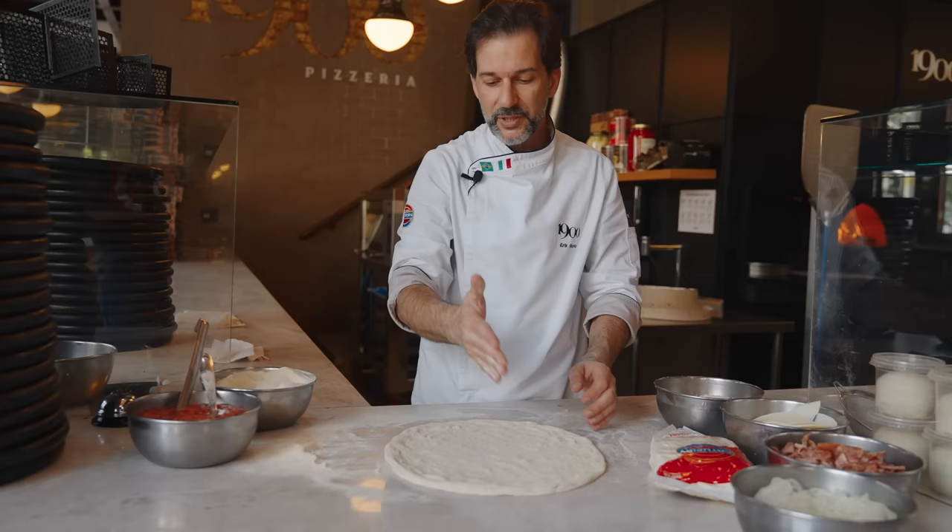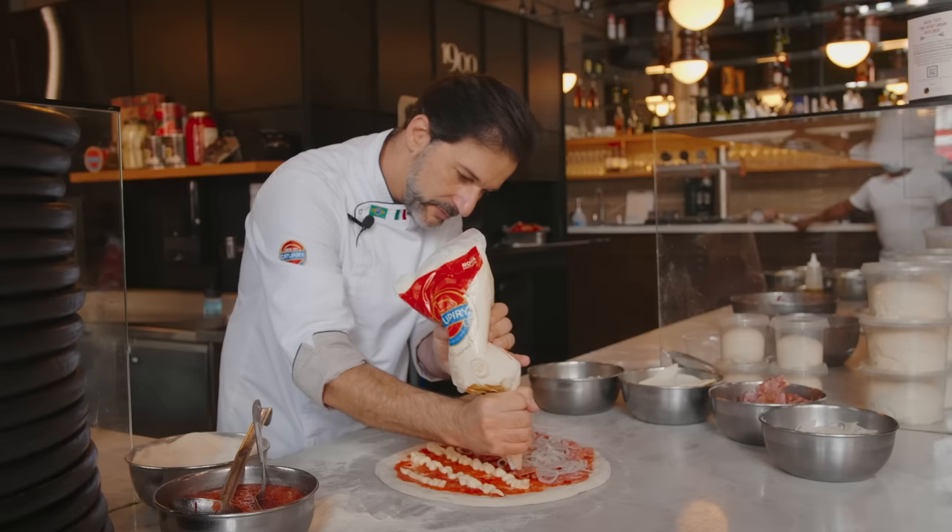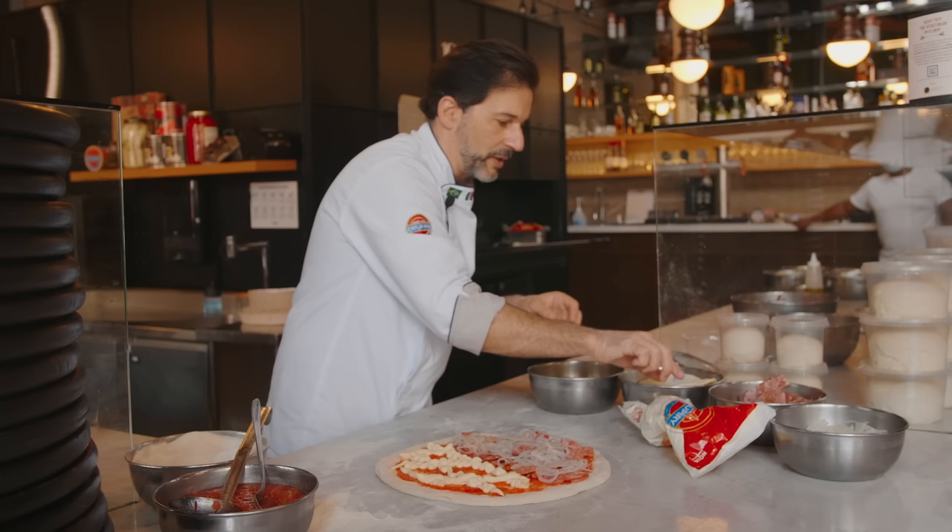On one side, I'm going to make the colabresa with onions, and the other one is going to be the gratinata. We have the catupiry cheese — it's a Brazilian cream cheese — provolone cheese, sliced, and shredded Parmesan on it. We're not putting too much because we're going to shred it a little bit with the provolone cheese when we layer it.